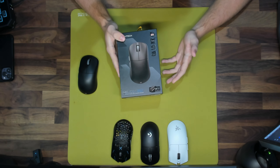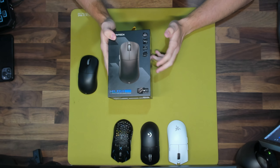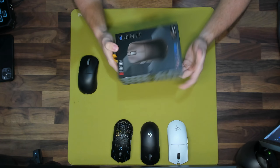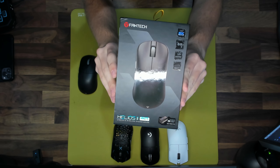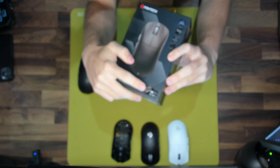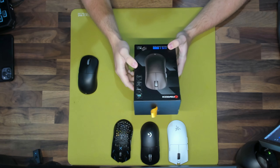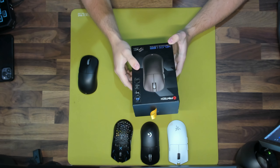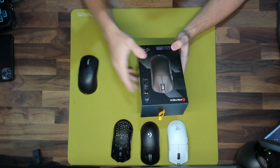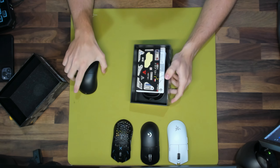Starting off with the unboxing, it's fairly standard but they include quite a bit inside — a lot of extras that show how much Fantech cares as a company. The artwork on the outside of the box looks very nice. As you can see, it does confirm the 4k dongle is included, which is very highly appreciated since a lot of brands actually make you buy the dongle as a whole separate product.